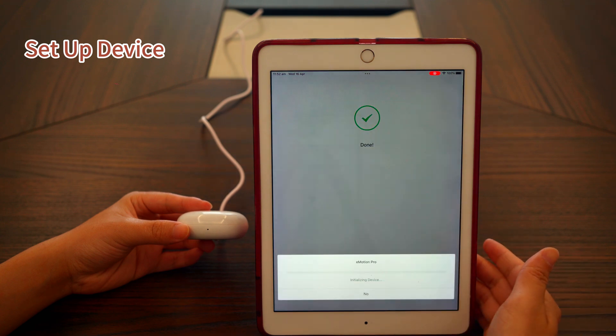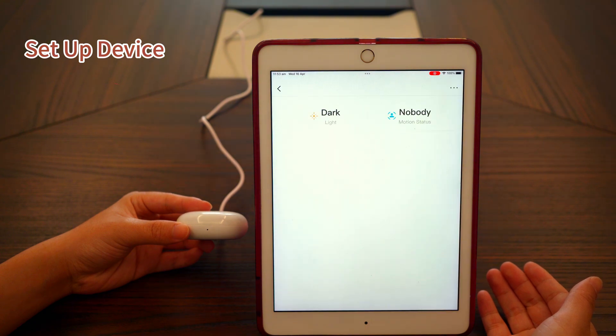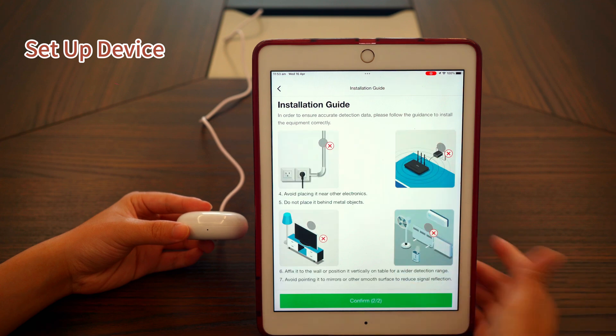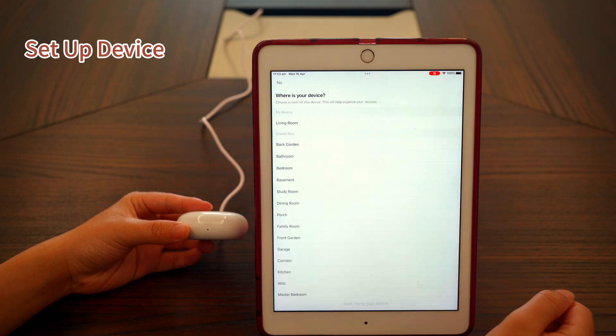Tap 'Use Device Now' to start using it. The app will show you an installation guide for reference before use. When you enter the device page, if there's a new firmware available, please update it. Then the app will start discovering sub-devices. That's because Emotion Pro or Emotion Max treats the IR Universal Remote as the main device and the presence sensor and light sensor as sub-devices.